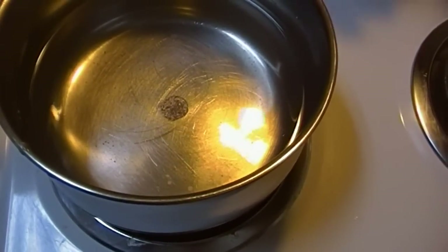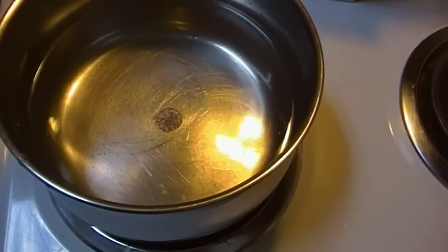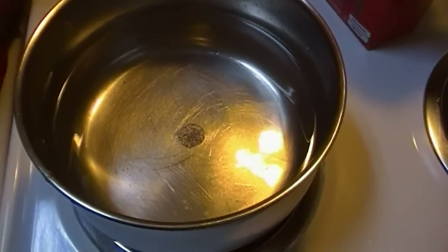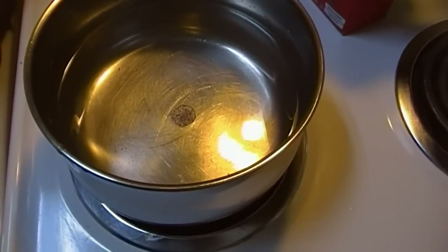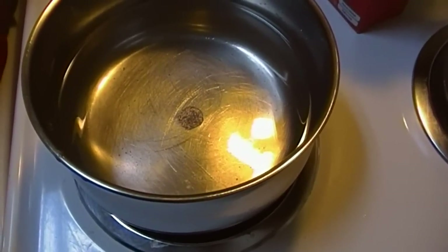Of course the box has instructions on the side or on the back with the ratio they want you to use, but I've found that I like mine a little on the thicker side. The way they tell you to make it on the box is a little bit thin and watery, and I don't care for that because I like to add things to my cream of wheat.